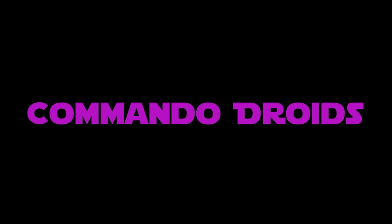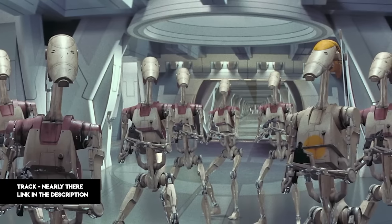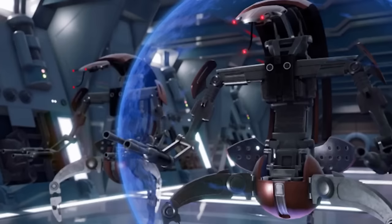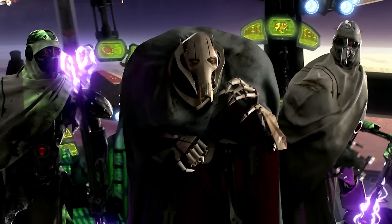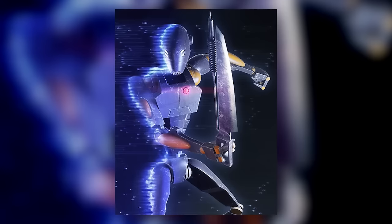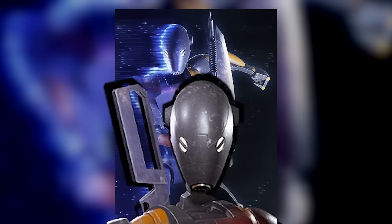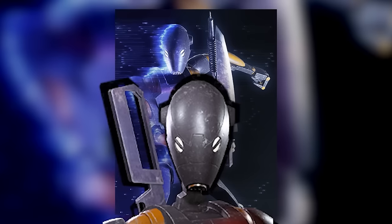Though the rank-and-file battle droids of the CIS Droid Army weren't terribly formidable opponents, the Confederacy's elite units tended to be much more threatening. The infamous Droidekas could change the course of entire battles, while General Grievous' Magna Guards could even kill Jedi. The elite droids we'll be discussing today were a bit less fearsome, but considerably more versatile — the BX-Series Droid Commando.